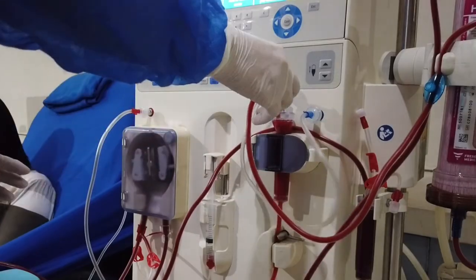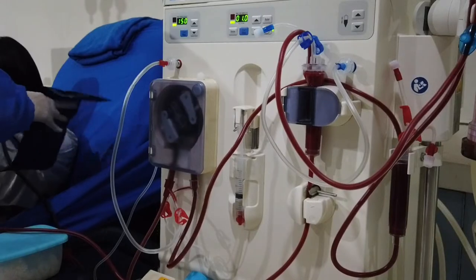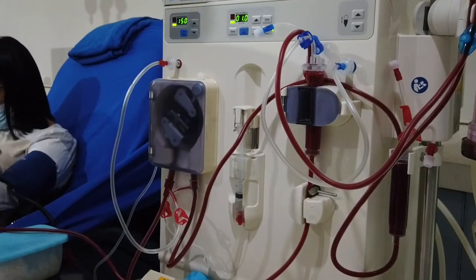Open the venous transducer clamp, then check venous pressure and troubleshoot if needed. Attach the blood pressure cuff to the patient's arm.